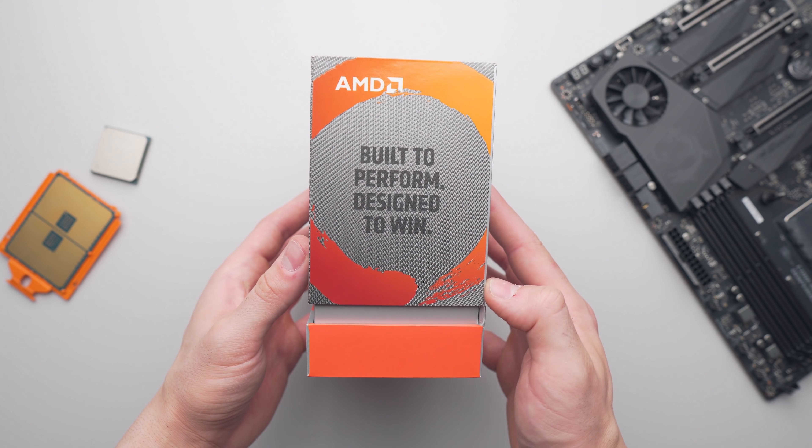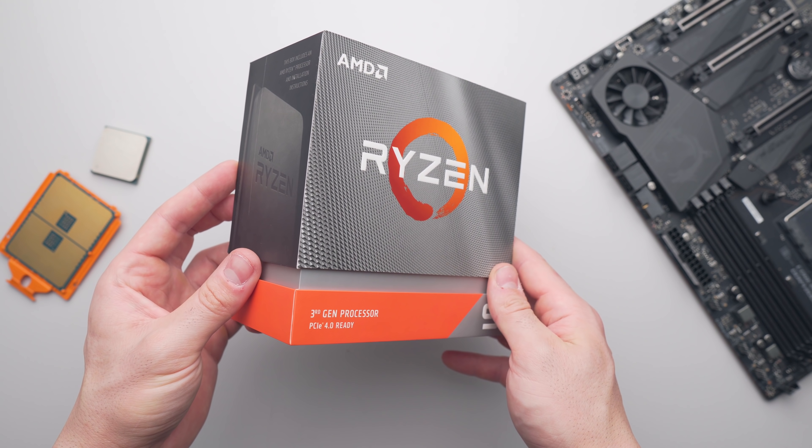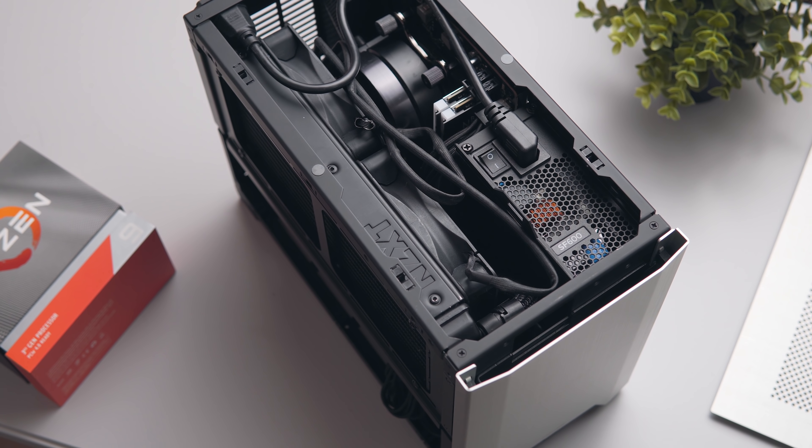Before the 3950X released, I definitely anticipated some tough cooling challenges, especially in small form factor cases like the NCASE M1. But what AMD have done here is seriously impressive. You know I play around with CPU cooling quite a lot — we've done delidding, liquid metal, low-profile coolers, and small AIOs. In many ways I anticipated the 3950X to be kind of like the final boss for myself, looking at 16 cores in a mainstream socket and thinking: how the hell am I even going to cool this? But big hats off to AMD for, in some ways, sort of pre-undervolting the CPU to allow it to run quite cool, even with a 240mm AIO in a compact case. If you're interested in the 3950X or any other parts for this build, I'll leave them linked down below. Thanks for watching, consider subscribing, and I'll see you all in the next one.